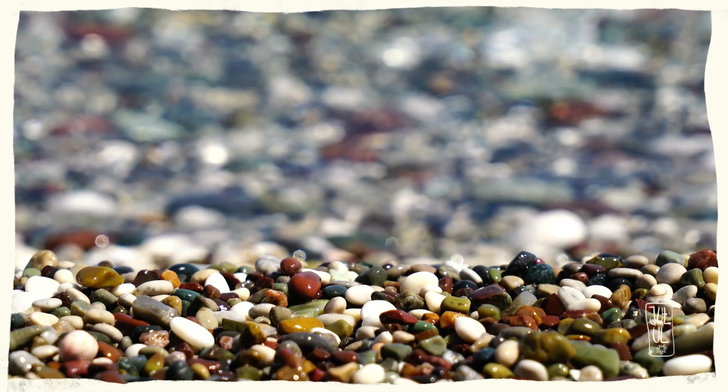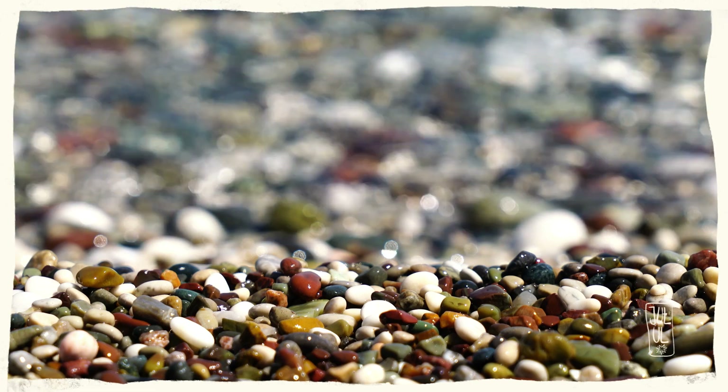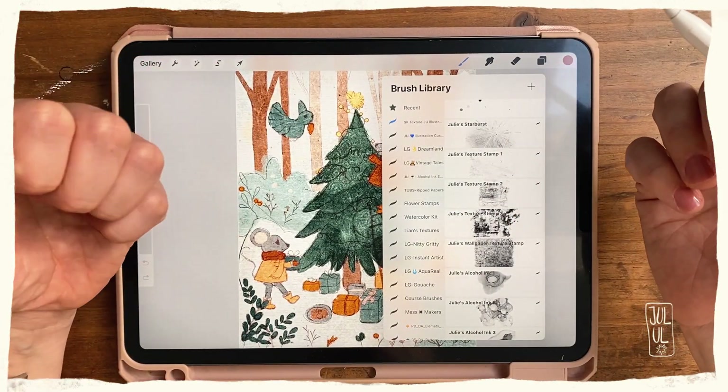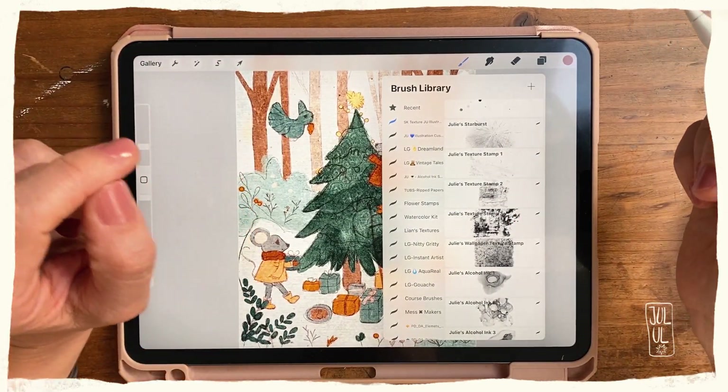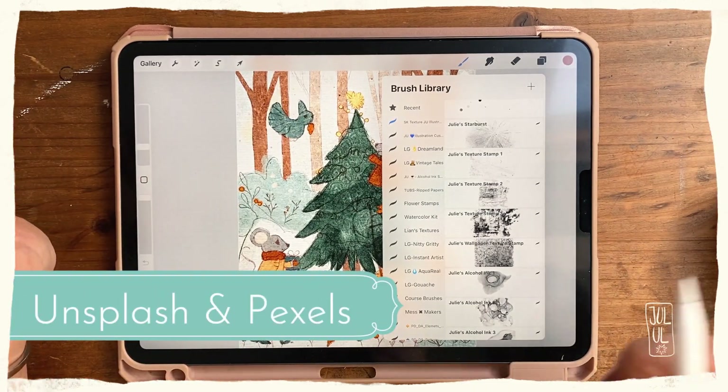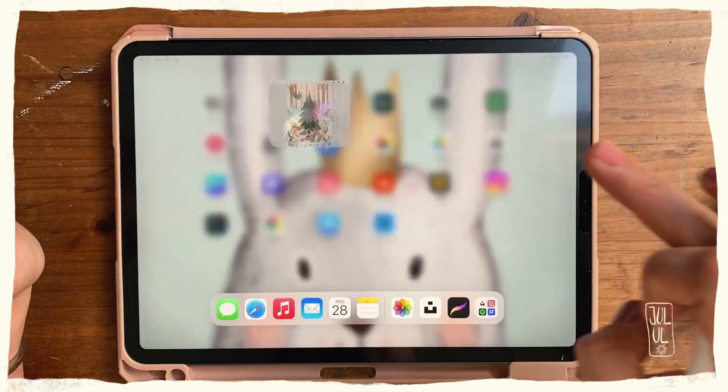What you need is a photo with a texture. This can be self-made by photographing interesting textures in nature or when walking through the city, or you could paint the texture by hand with watercolors or crayons, or even paint the texture in Procreate. You could also use sites like Unsplash or Pexels to download textures — and this is what I will be doing now.